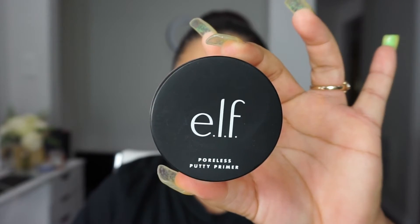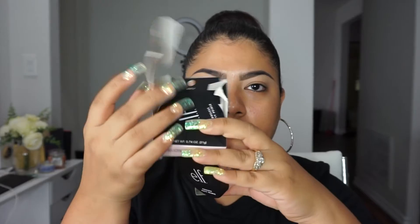Anyway, I'm going to go in with the ELF Poreless Putty Primer and I have been loving this stuff. I went and picked up another one — I had to open it because a friend of mine wanted to see what it was, and I was like, there's a video on my channel. But anyway, I've been loving this putty — I've already dug through it pretty well. So I just go ahead and apply it on my face.